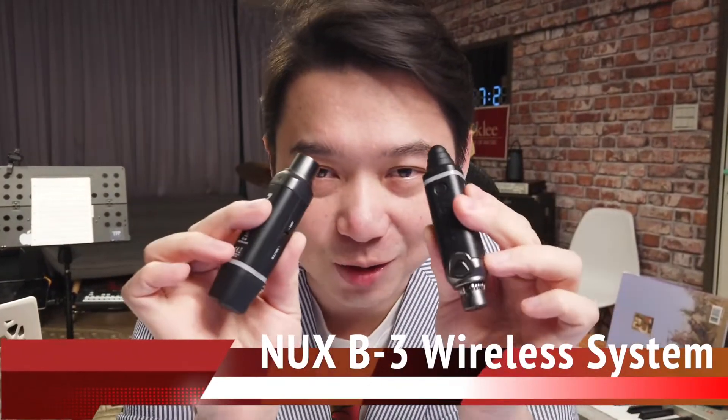You can turn any dynamic microphone into a wireless system. But for the receiver, you still need to plug into your wall outlet, and then you need a microphone cable to connect to your amplifier or mixer. Today, we introduce you the B3 system from NewX. It's so small.